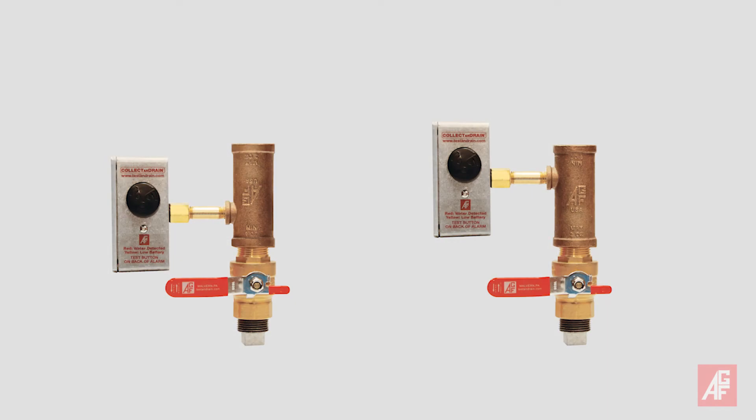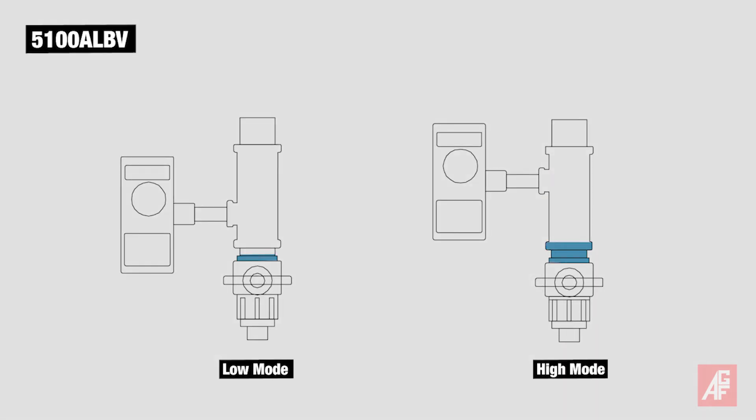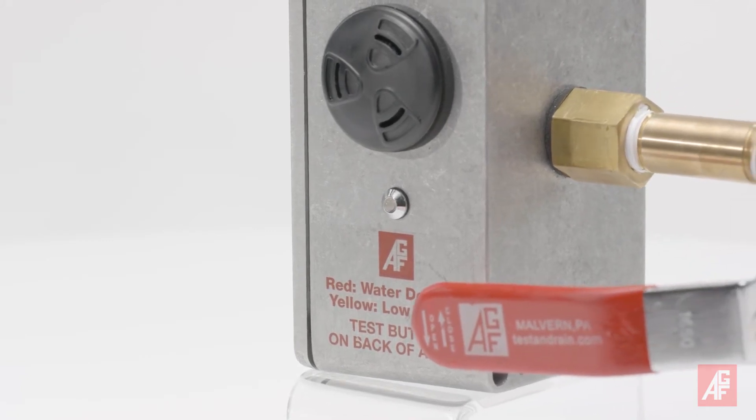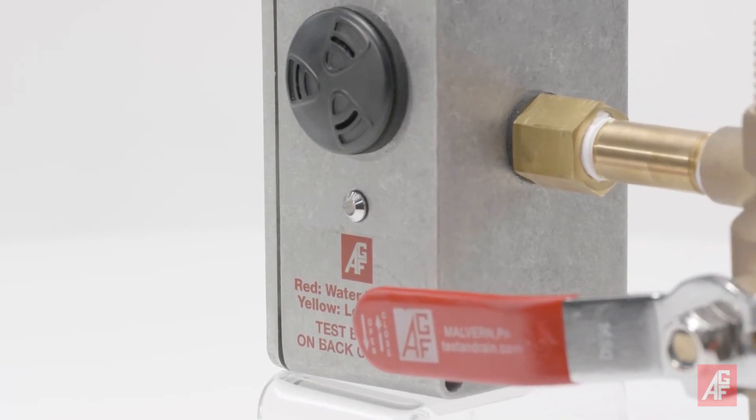The 5150 ALBV features a reversible T that lets you customize when the alarm will sound based on the amount of accumulated water. Both models have a customer-enabled temperature sensor that prevents the alarm from sounding when water is present above 45 degrees Fahrenheit.